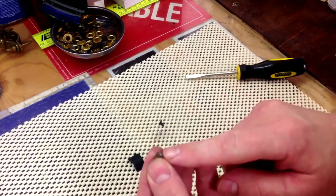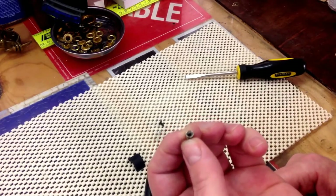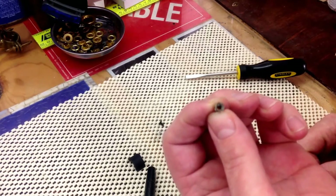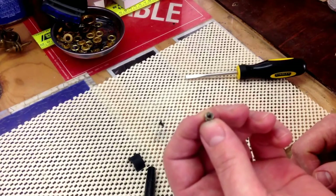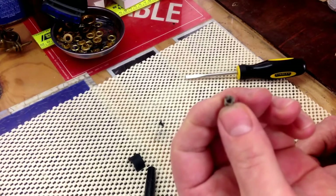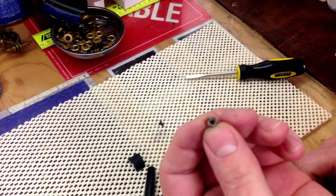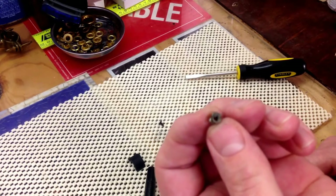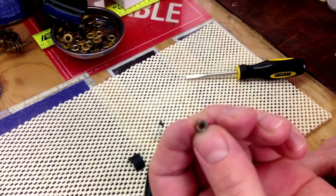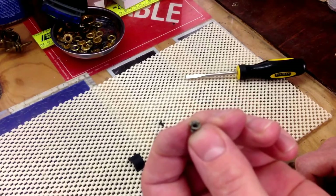If the actual cap jewel broke off, the most accepted method to remove what is remaining is to heat that in a flame until the celluloid remaining in there just burns out. Then you can take a small metal brush and, after breaking out the burnt-up pieces of the old shaft from the cap jewel, clean those threads out and get the screw ready to go back in the cap.